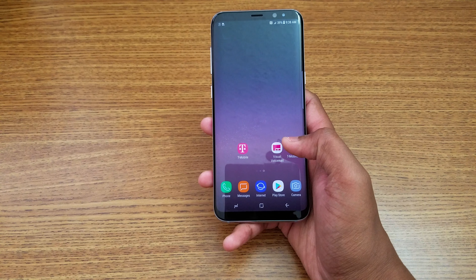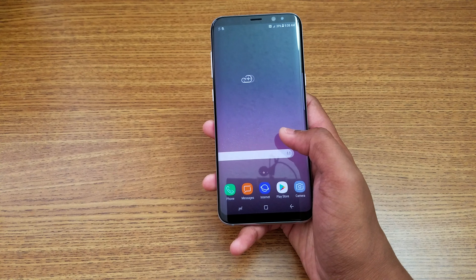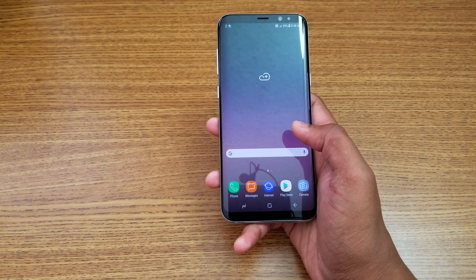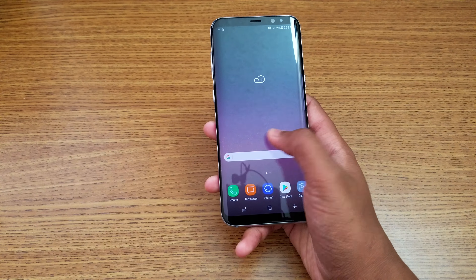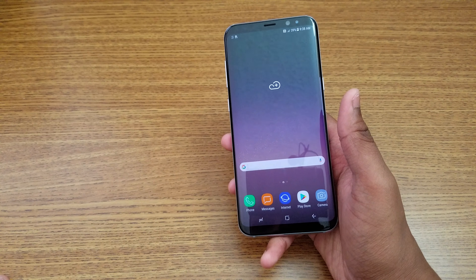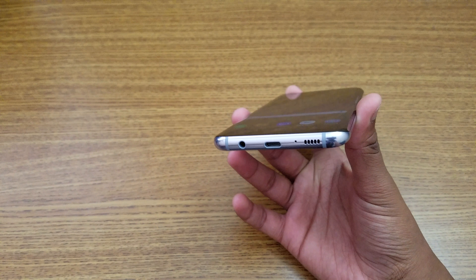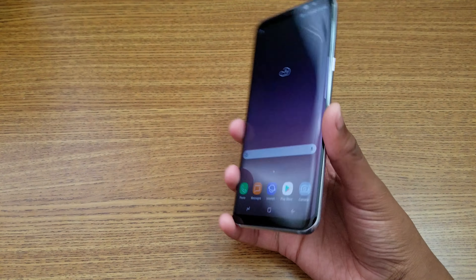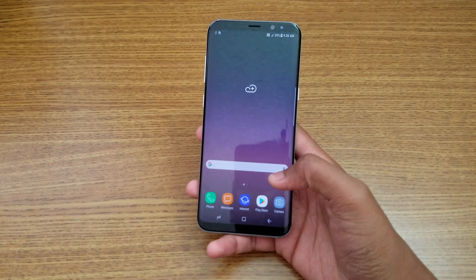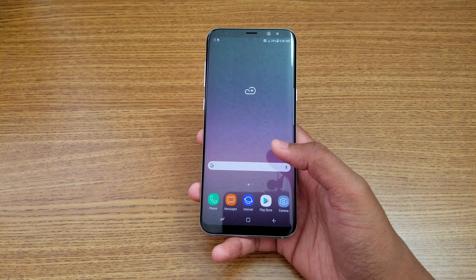So guys, that was a quick unboxing of the Samsung S8 Plus. Stay tuned for more videos — I'll do a comparison with the latest phones on the market and some great phones from last year. I'll definitely compare against this beast, which has the Snapdragon 835 processor and 4 gigs of RAM — a really beastly combination. Let me know what you think about this S8 Plus unboxing. I'll catch you in the next one — peace out!